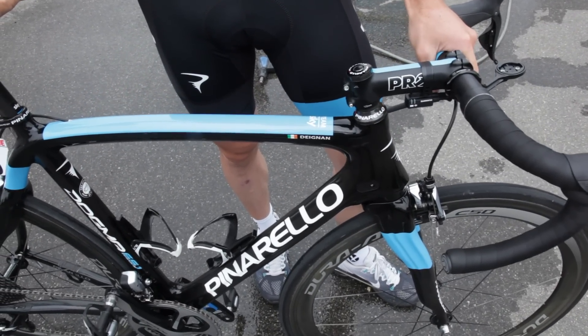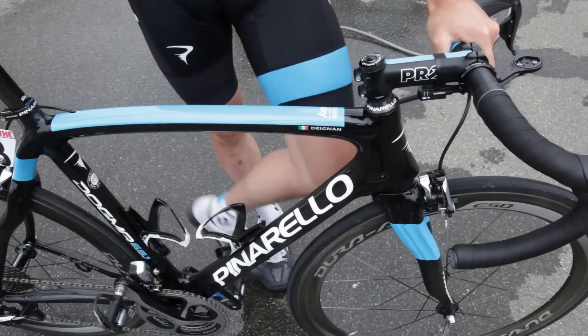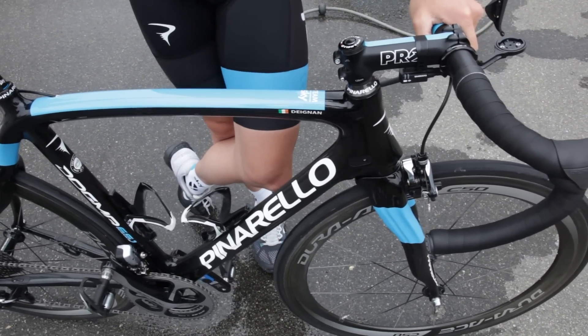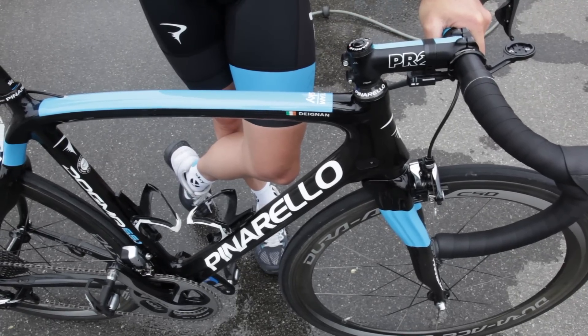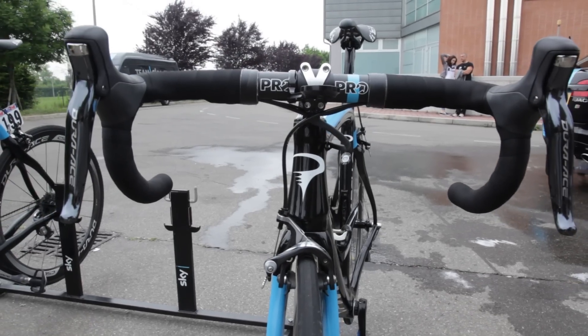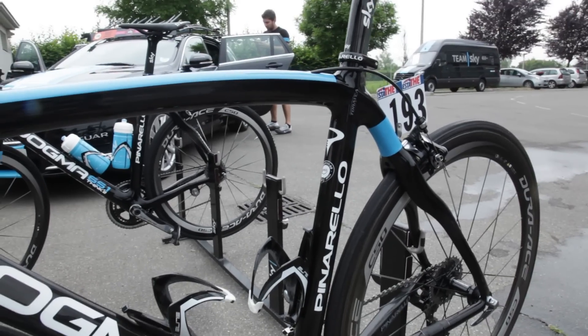It's a really strong, rigid bike, really good on the descents. I feel quite a lot of confidence on the corners on this bike. It has a lot of good characteristics — a good all-round bike.